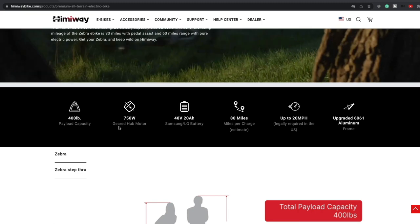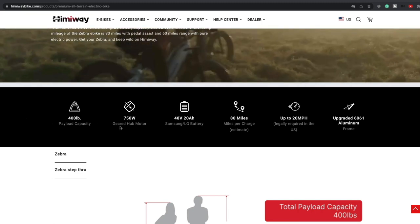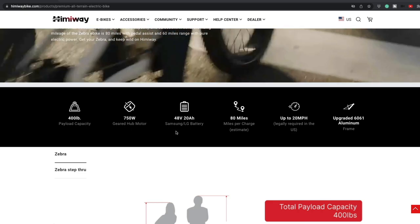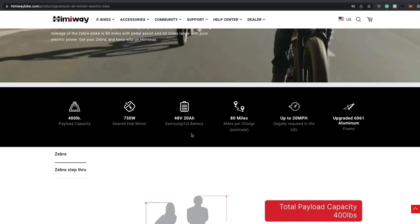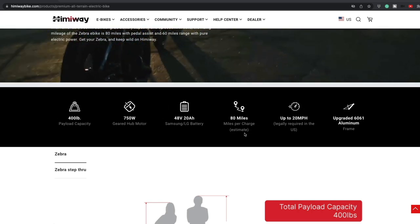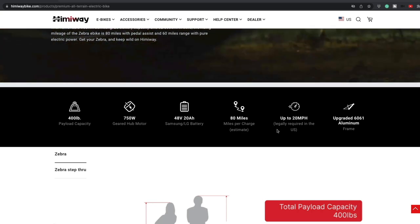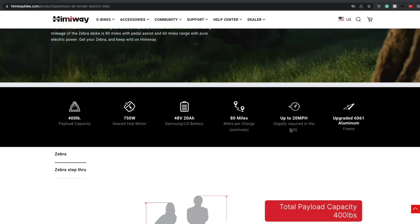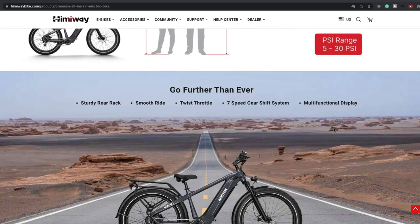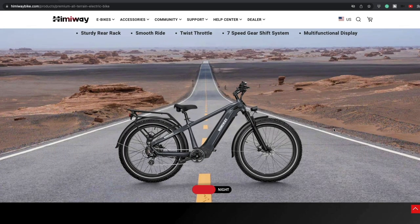750-watt geared hub motor, 48-volt battery. Up to 80 miles — but that depends how hard you run it. If you're pedaling you'll get up to 80; on the throttle, probably a little less. Up to 20 miles per hour. Upgraded aluminum frame. Isn't that a cool picture? Check them out at Himawayebikes.com — this is the Zebra model. Thanks for watching.